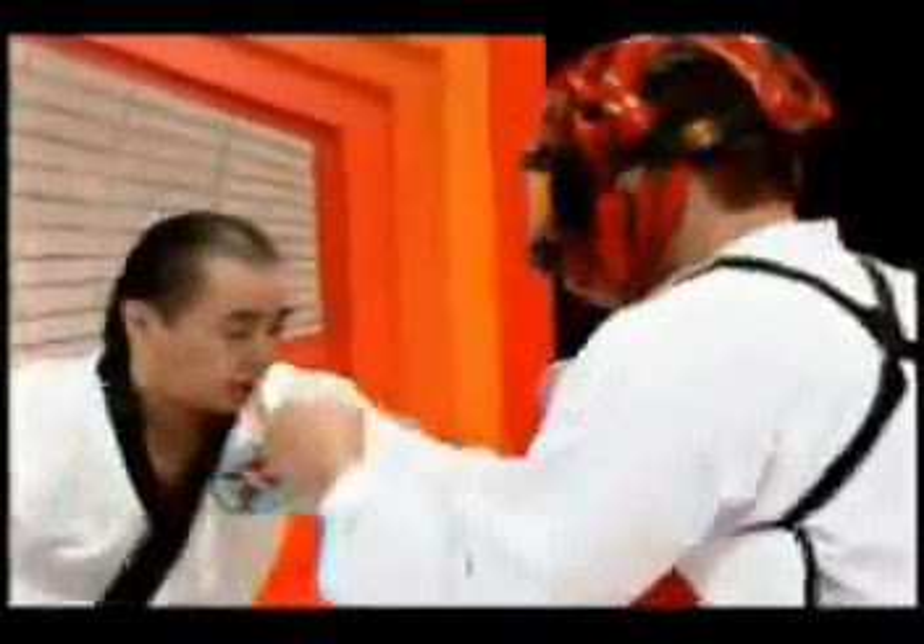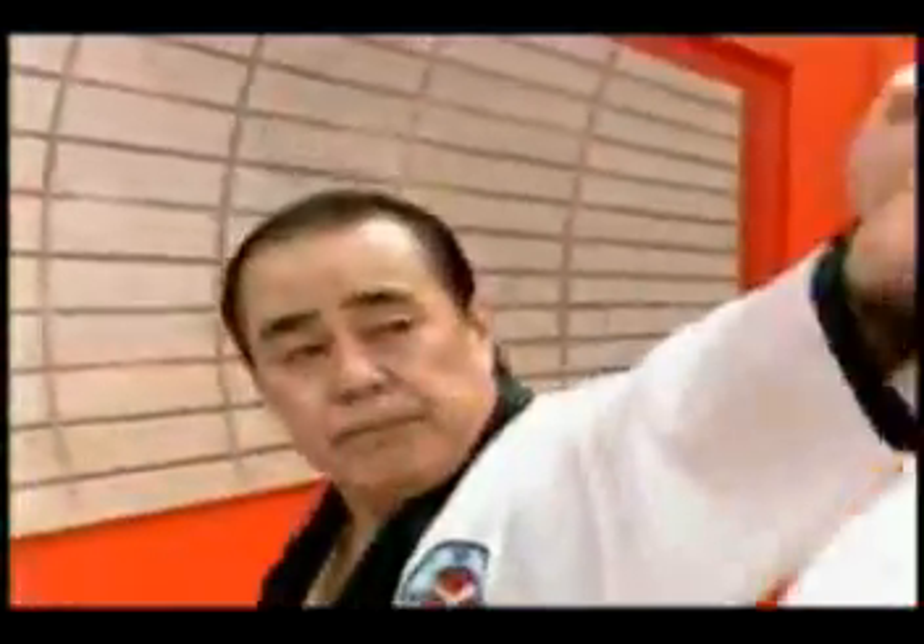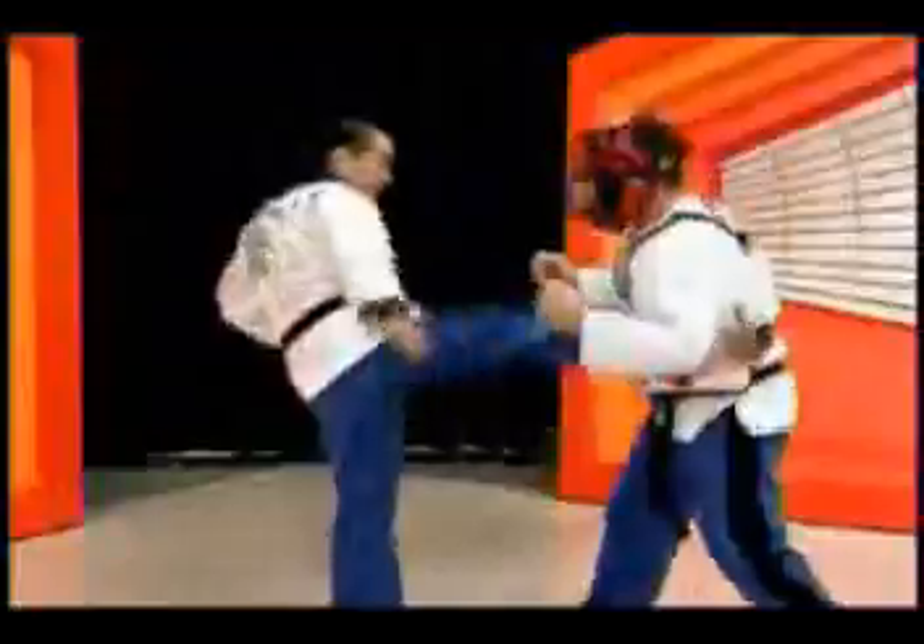I'm going to go ahead and play. Hey, how about this? Yeah.